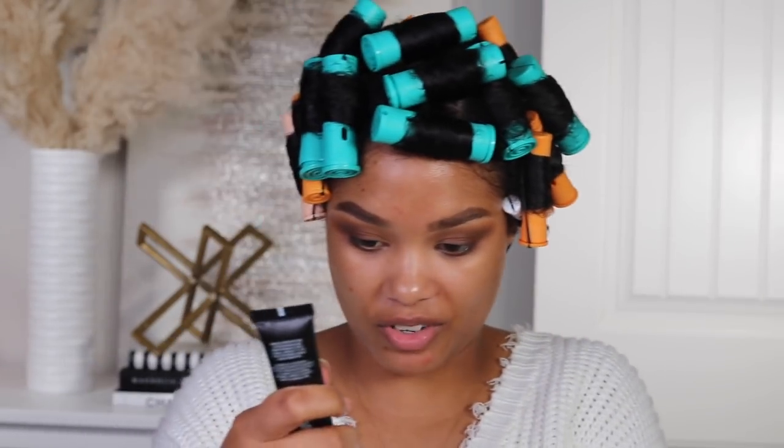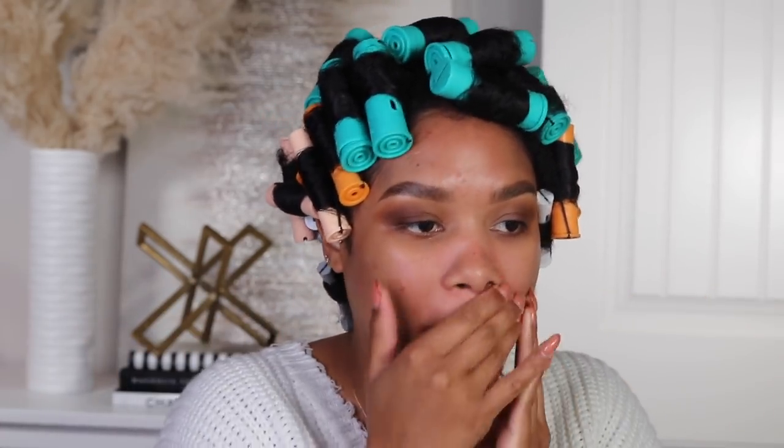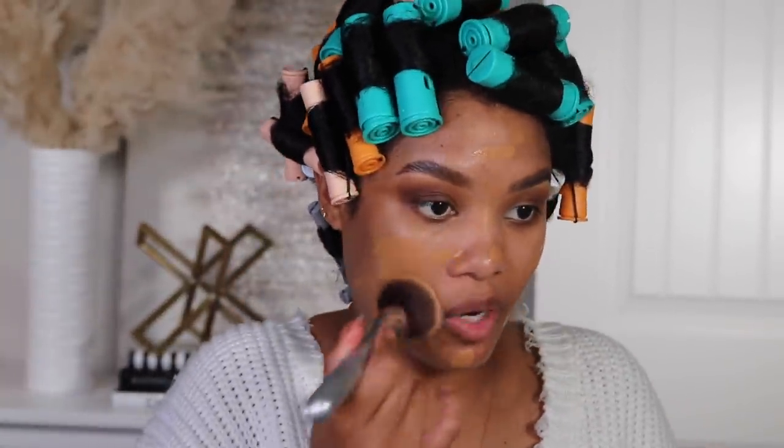NARS just launched a soft matte primer that I'm very excited to try out. Y'all already know how much I absolutely love their Soft Matte Foundation — that's what I'm going to be using today. It's my go-to whenever I need my makeup to look absolutely flawless and have a little bit of additional coverage. The primer feels really soft and smooth — I like it. Next going in with my NARS Soft Matte Complete Foundation in the shade Tahoe. Do y'all see this planet on my chin? My hormonal acne has really been trying to play me.